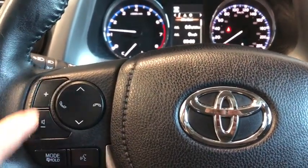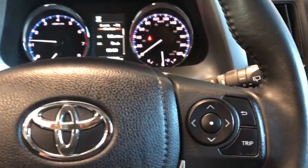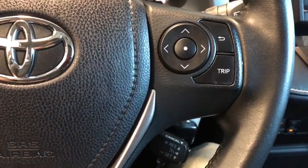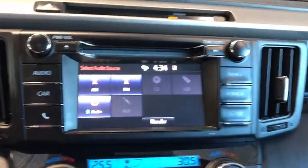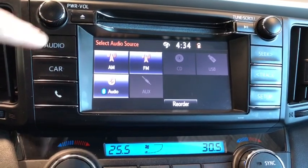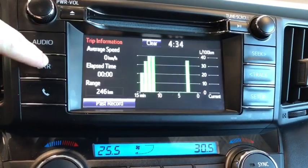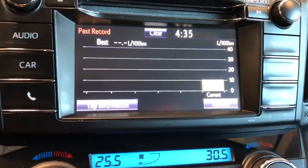On the left-hand side of the steering wheel we have our volume, channel selector, hands-free calling mode, and voice recognition. On the right-hand side is the trip computer and cruise control. Looking a little closer at our entertainment system, we've got audio with AM, FM, CD, USB, Bluetooth, and auxiliary. The system also gives us fuel consumption rates and we can look at our past driving record.